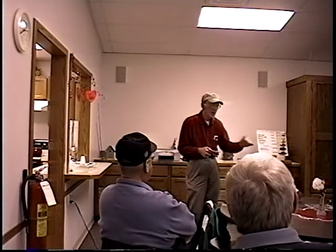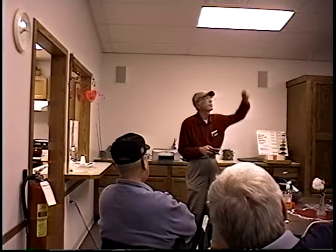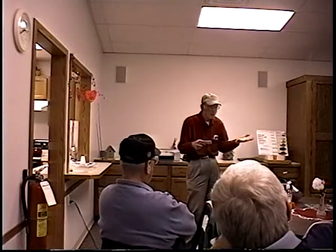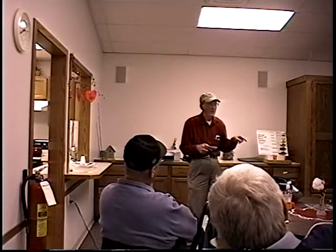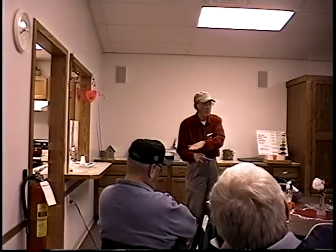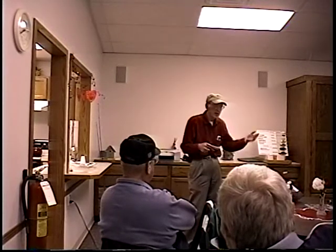When a cold front comes through, the clouds are gone and bright sun penetrates down into the water. Fish eyes cannot adjust to that, so the only thing they can do is go deep. Even if they go in the weeds, they're turned off because weeds don't block light as much as deep water does. If they can reach deep water, they'll go there. If not, they'll hide under docks — but they're very inactive.